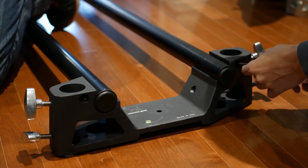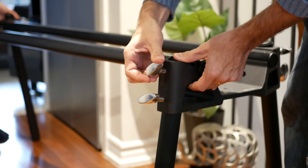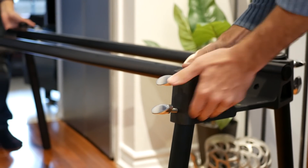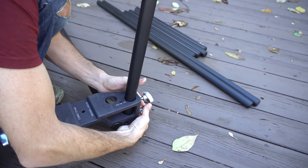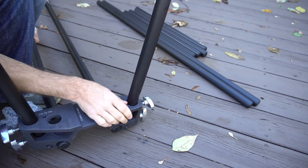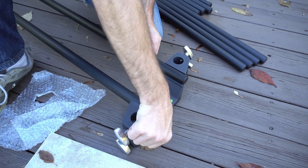If there was one thing I wish was changed, it's the fact that you require an allen key to attach and detach the rails from the bar bridges. It would have been so much easier to have a knob so I could loosen and tighten the rails without any tools. The allen keys are provided, but it just so happened when I was filming once that I forgot to take them and had no way of assembling the slider.